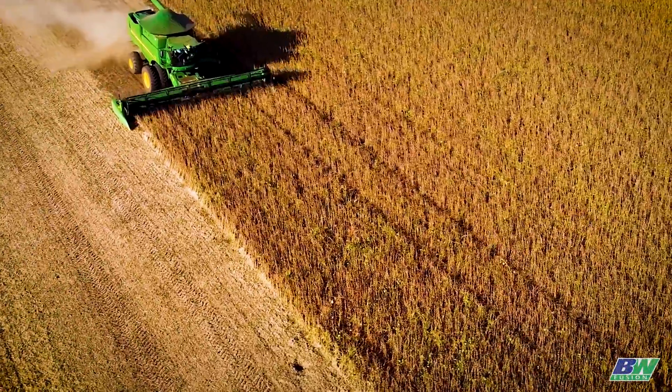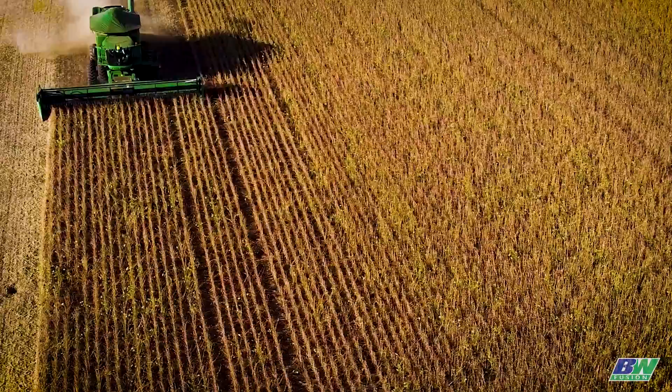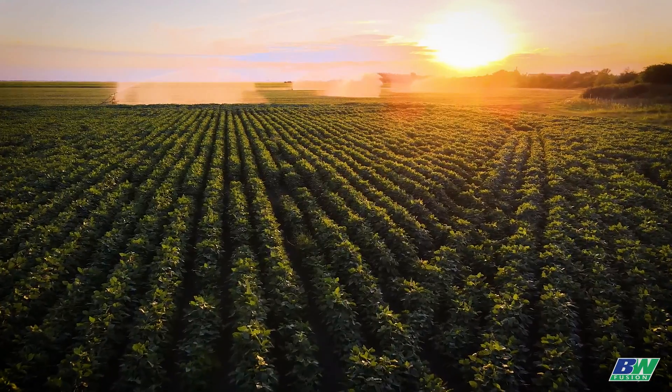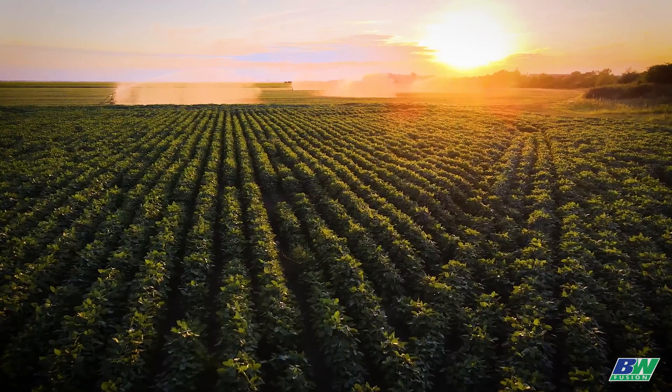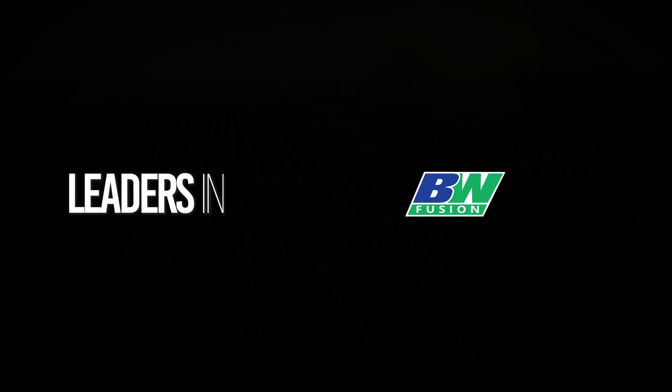Soy Works is designed to be utilized in an in-furrow application at three gallons per acre. Finally, a product that's dedicated and focused on soybeans — you've been waiting for this. To learn more about Soy Works, visit bw-fusion.com or contact your local sales representative. BW Fusion: leaders in the field.